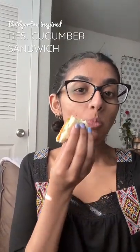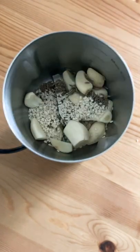I watched Bridgerton this past week and I loved it. The scene where Kate included cardamom and other spices into her tea inspired me to create this desi cucumber sandwich.